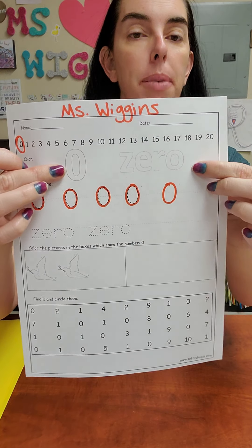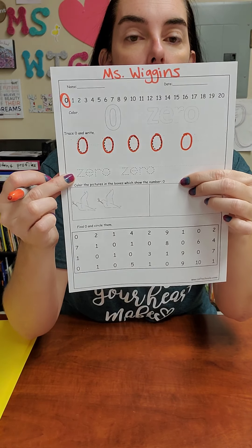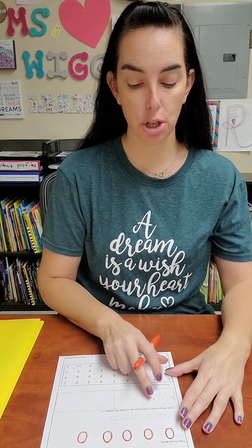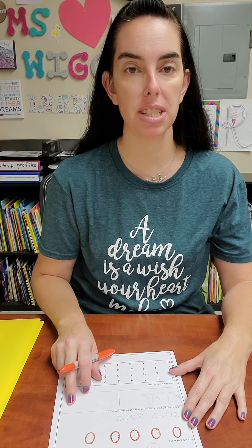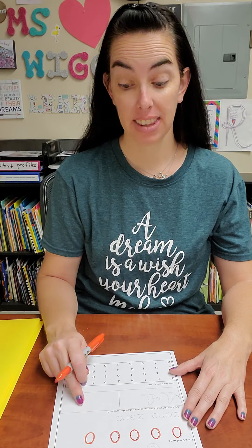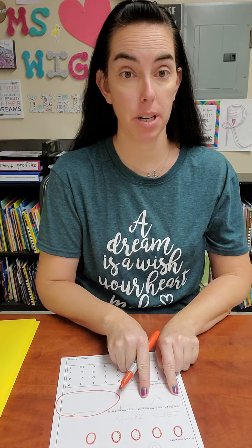Don't worry about this — we'll come back and we're going to color it. Don't worry about tracing it; I'm not worried about you knowing how to spell zero. But down here in the box, you have two birds and you have zero birds. Which one shows zero birds? That's right, the one over here. So circle this whole box that shows zero birds. We're not doing anything with the birds.